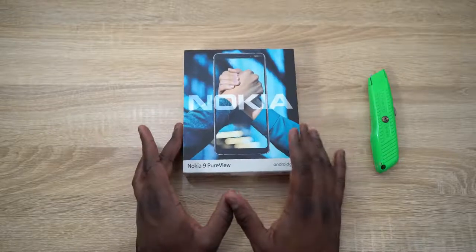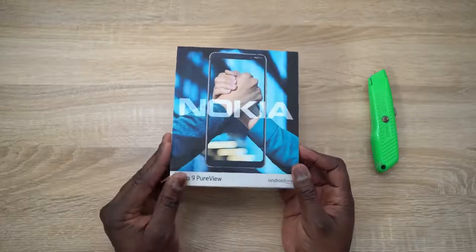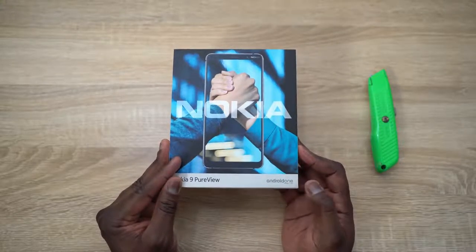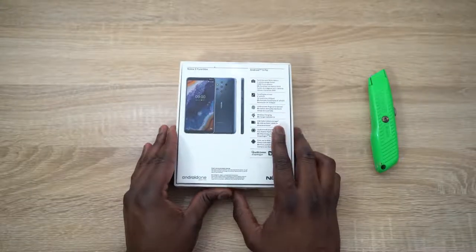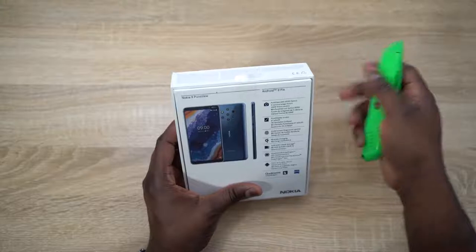The packaging is very reminiscent of what Nokia has done recently — simple, with the Nokia logo and PureView branding. This is of course running Android One, which means a close to stock experience, and you're going to be getting updates for the next two years. At the back you can see the specs of the device, and an image of the Nokia 9 PureView running Android 9 Pie.